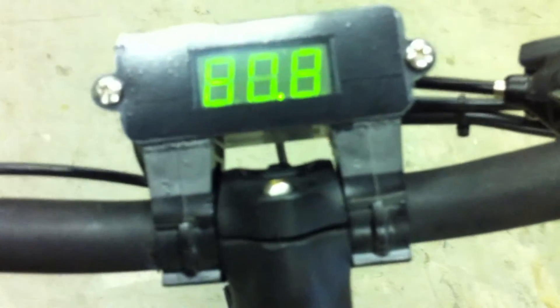I'll give you a little demo here. Grab the key and pop it in here, give that a turn. Now come up to the throttle and push the little button, and you'll notice the voltage will come on. And it's really 81.1 volts — pack's a little dead.